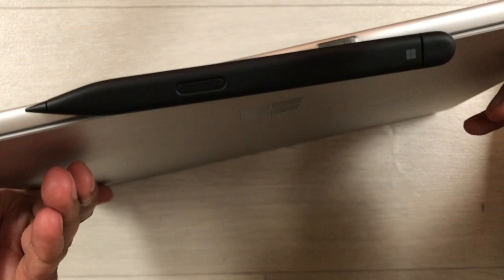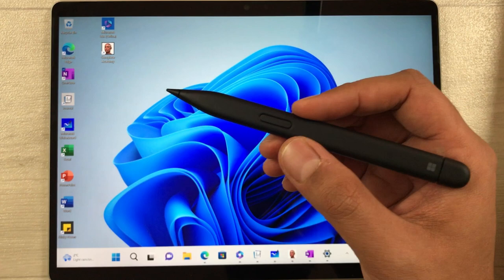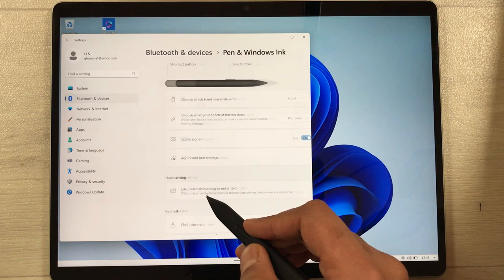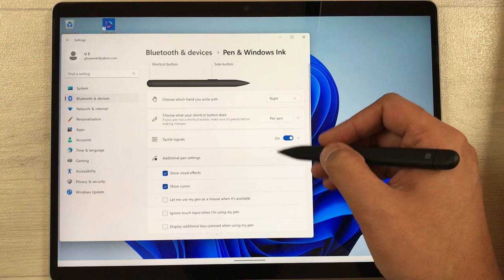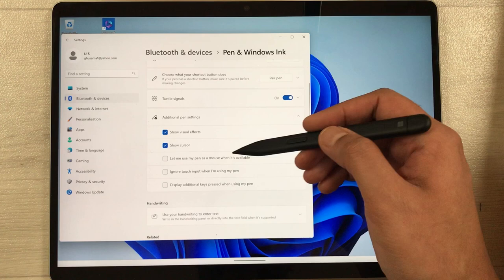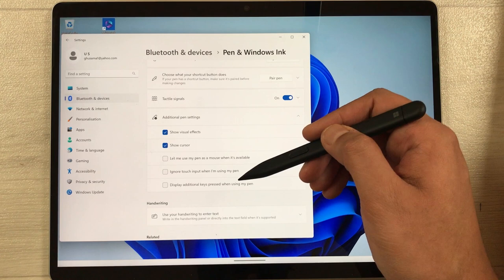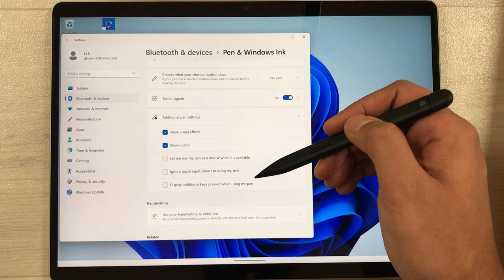The next tip is about additional pen settings. Go to Start menu, then Settings, then Bluetooth and Devices, then Pen and Windows Ink. Select 'Additional pen settings' and you will have more options — such as showing visual effects, showing the cursor, using the pen as a mouse, ignoring touch input, and displaying additional keys when using the pen. You can enable any of these as needed.